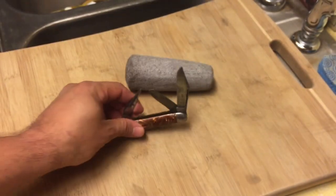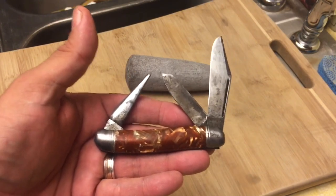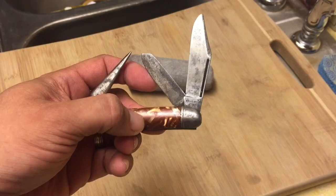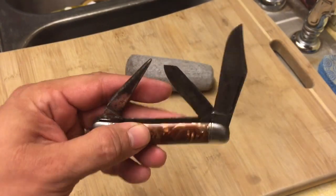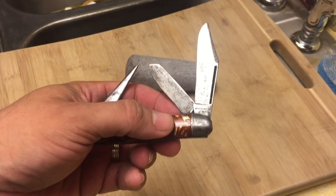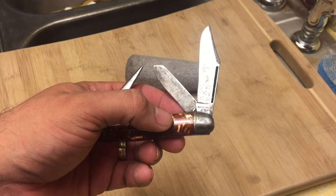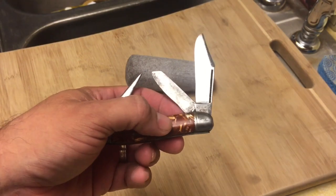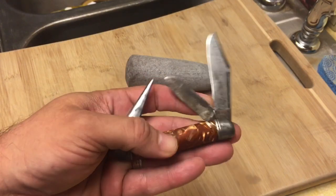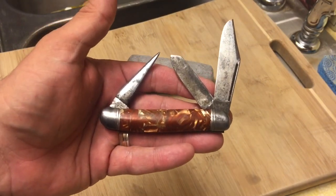Think about it, guys — this is a knife that's been floating around in people's pockets for about 70 or 80 years. I was thinking this knife was probably from the 50s, but then I went to a knife forum and I found what I'd call an emblem guide or caricature sheet — kind of a Hammer Brand emblem reference. Let me show it to you.